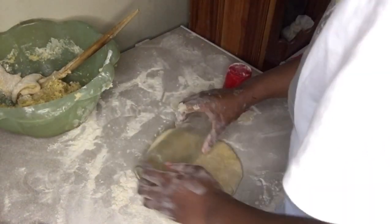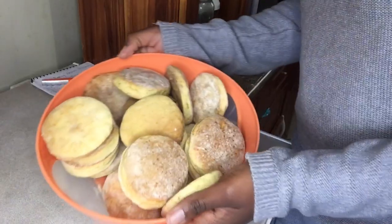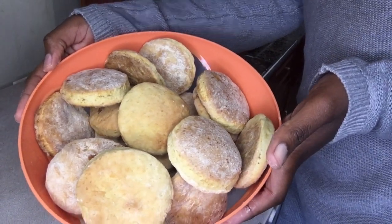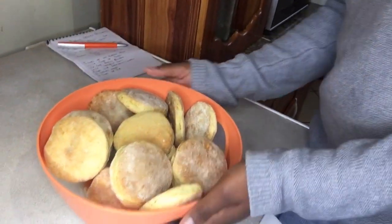This is the scones cooking in the oven for 15 minutes, and this is how they look like — the end result. If you like this video, give it a big thumbs up and thank you. Till next time, bye.